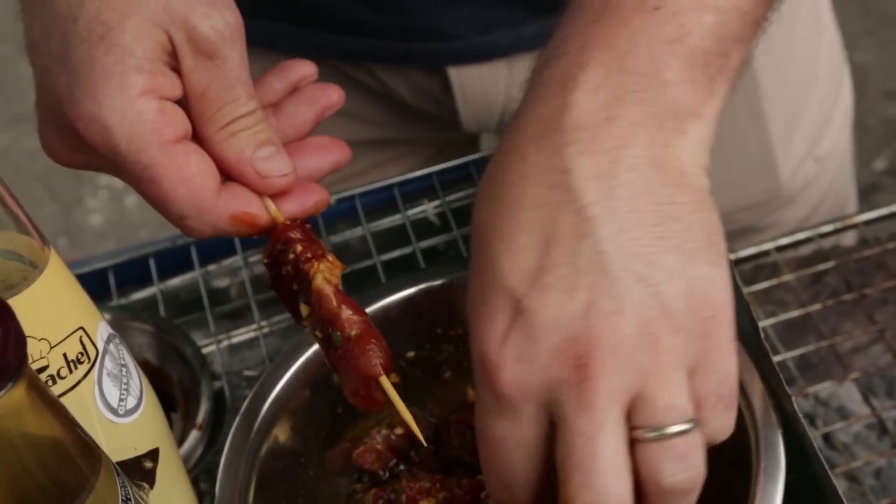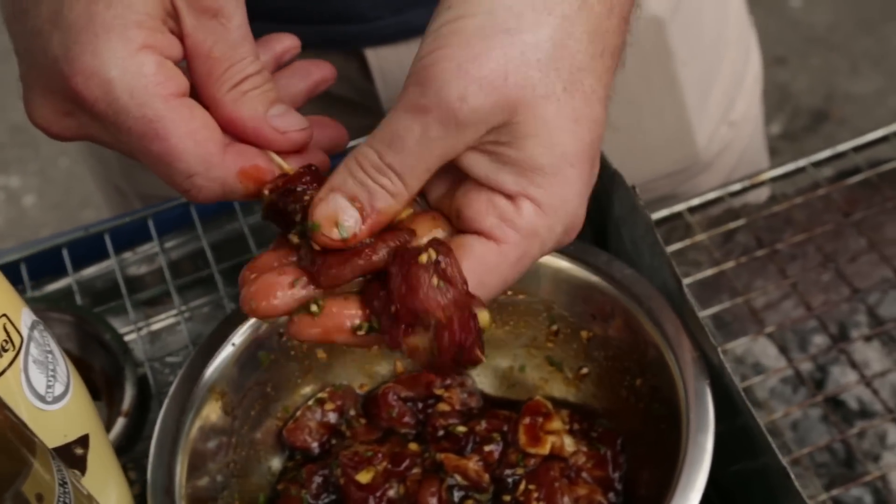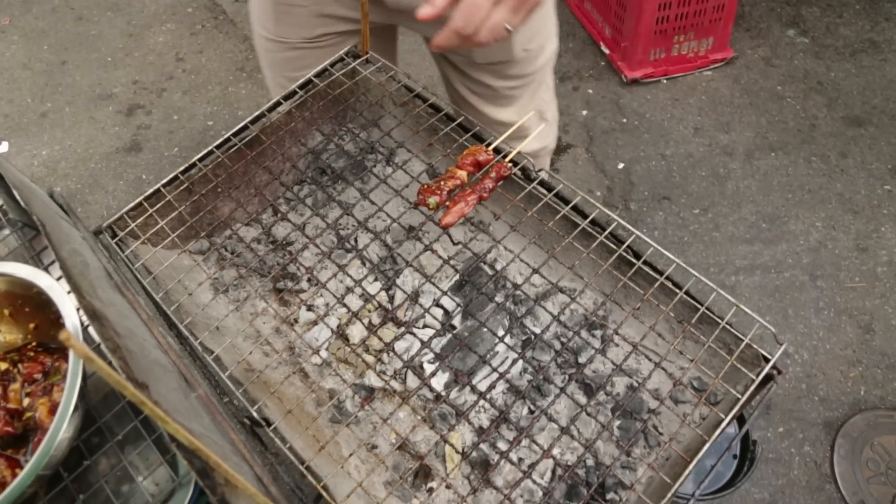Don't put too much meat on the skewer at once — a couple of pieces is ample. I'll tell you what, it's hot work out here in the Bangkok sun with the grill. I don't know how these guys do it every day, day in day out. I applaud them. Let's take our skewers over to the grill and place them on. Nice and hot.